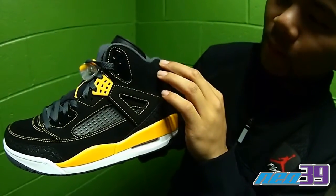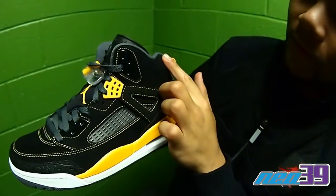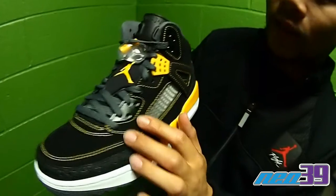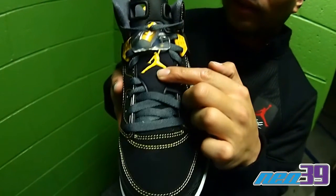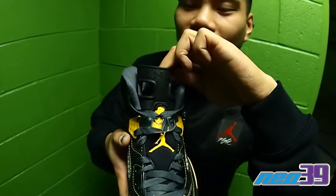Bring it up to the padded ankle collar wing from the 5. Take it to the front — elements of the 6. Got the lace toggle and the tongue tab from the 6 as well.